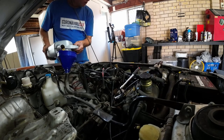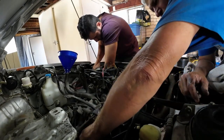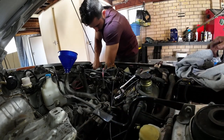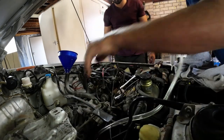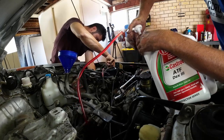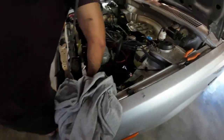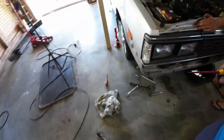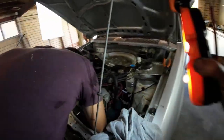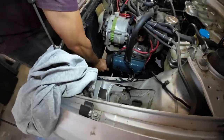Time for new fluids. About two litres came out, maybe two. The bottom radiator hose was also cooked so we had to replace that too.